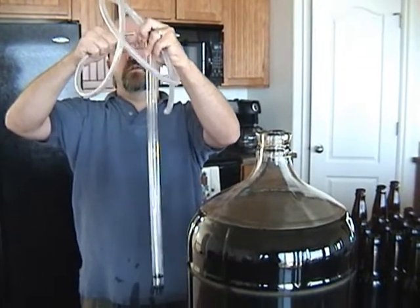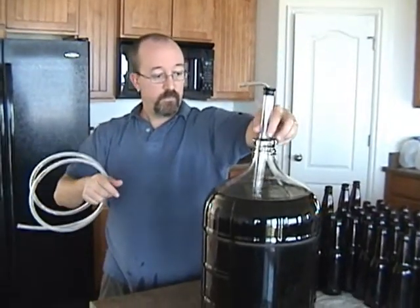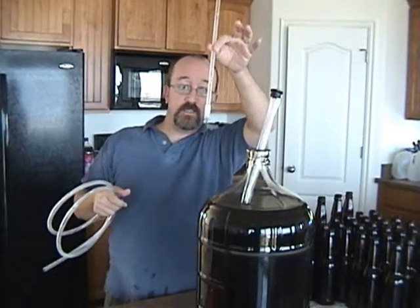Go ahead and put it in there. We'll set this in here. There's one other contraption that you'll find really, really handy if you're bottling, and that's this little gizmo right here.